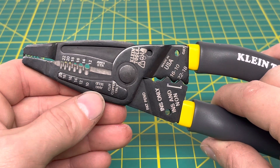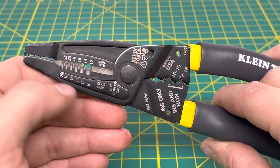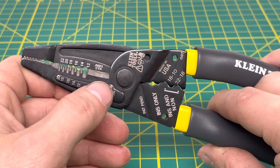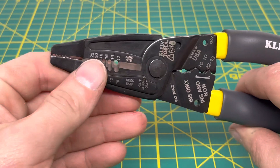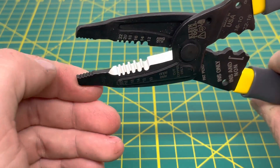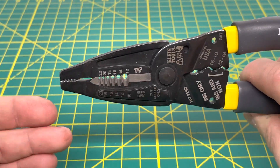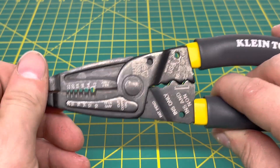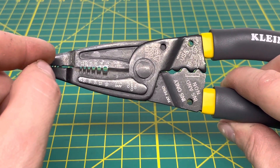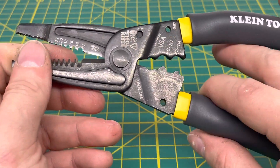On this side is your solid wire scale, so you can strip 10 to 20 gauge solid wire. On the other side is your scale for stranded wire, which is 12 to 22 gauge. Coming to the top of the plier, you have some nice teeth — useful for gripping a terminal, pulling wire insulation off, or whatever you need a small pair of pliers for.